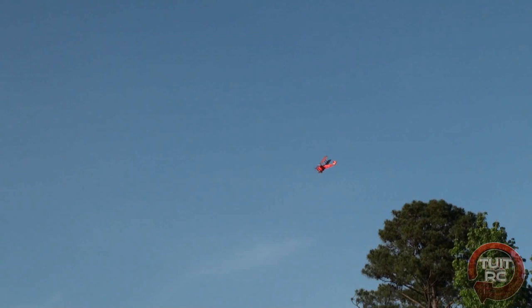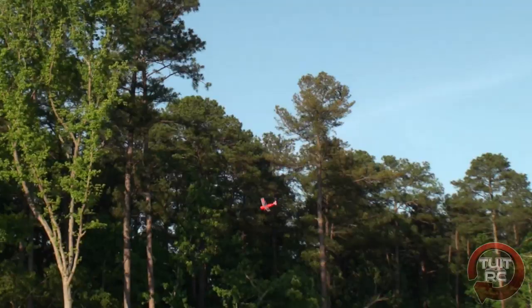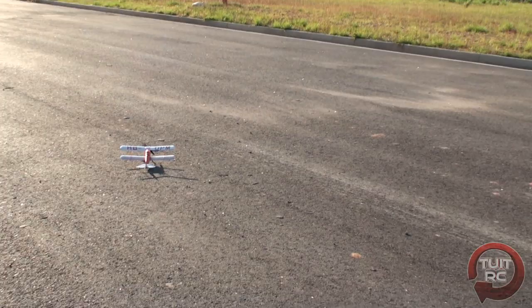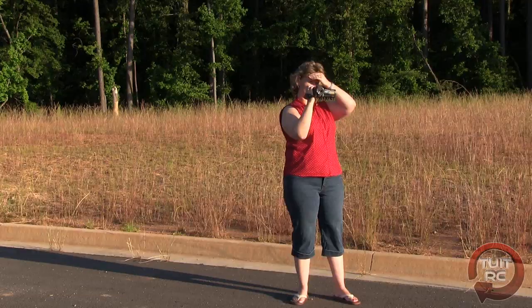Okay, I think I've had enough fun with the airplane — let's go ahead and bring it in. All right, let's go downwind and set up the approach. Hey, check it out — nice! Thumbs up for the Flyzone Tiger Moth Micro RC airplane.